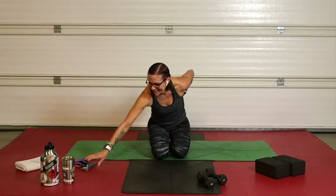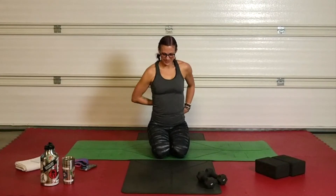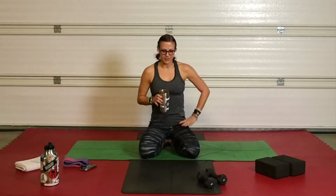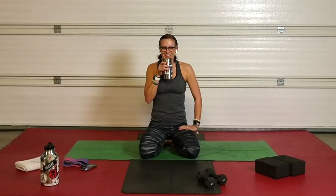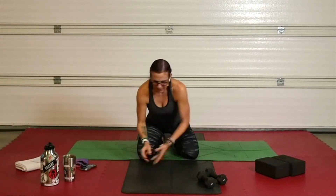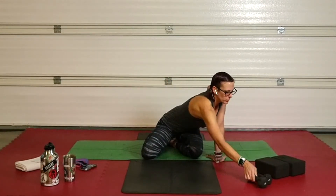Take your break — one minute, grab some water. That was round one. You've got a second round coming up. Thirty seconds of rest. Coming straight back to those box planks — move those dumbbells out of the way, put those blocks under your face.